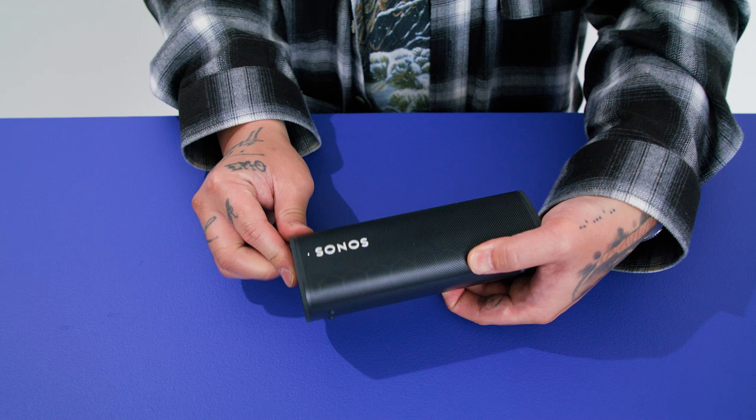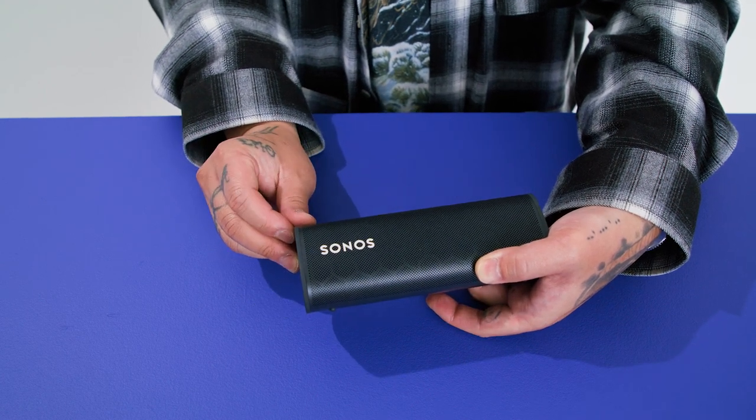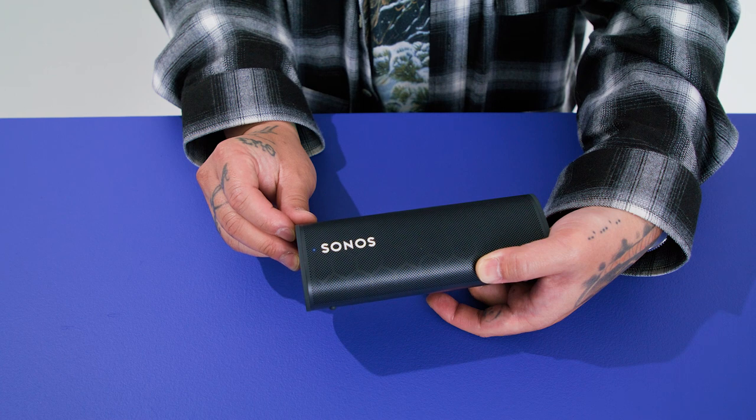Roam supports both Bluetooth and Wi-Fi, so you can listen on the go and connect your speaker to the rest of your Sonos system when you return home. To connect to Bluetooth, press and hold the power button on the back of the speaker until the status light starts flashing blue. Once your speaker is paired, the light will change to solid blue.